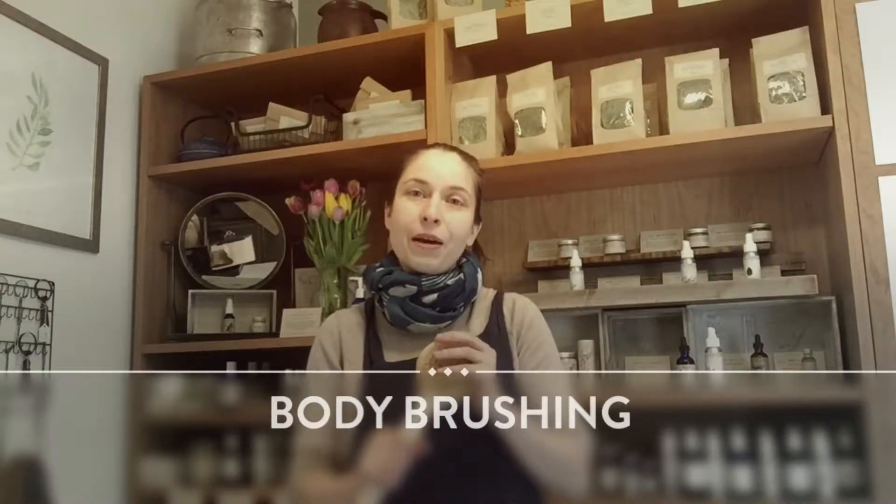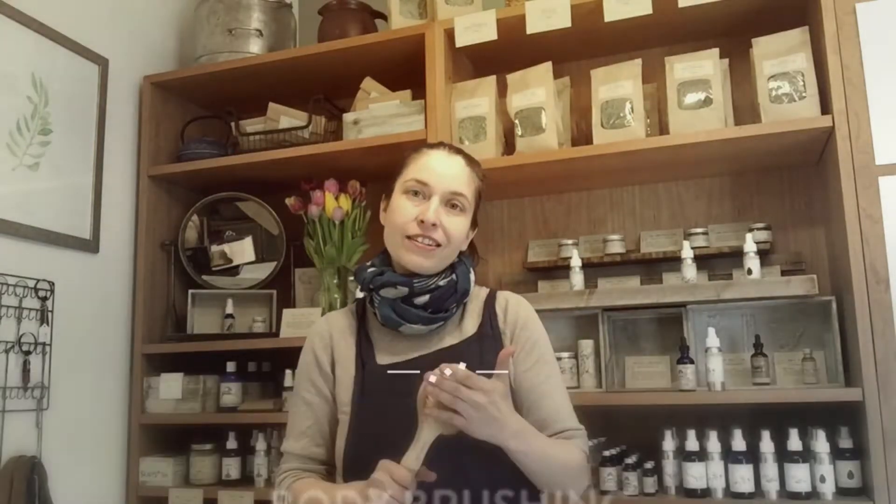So before you get into the shower, you want to take your dry skin body brush, which has semi-hard natural bristles, and slowly and smoothly stroke up your skin, moving it towards all of your lymph nodes from the outside.